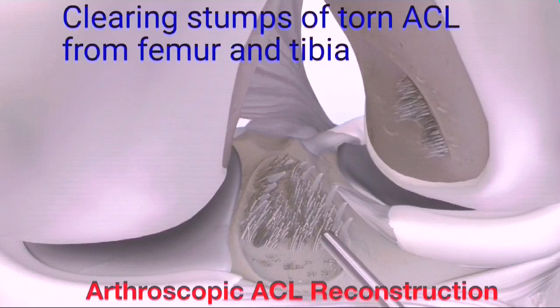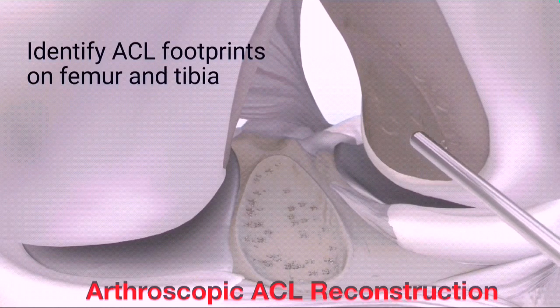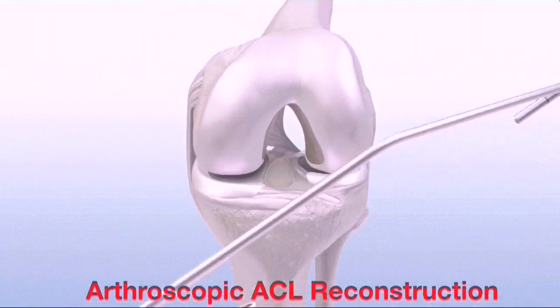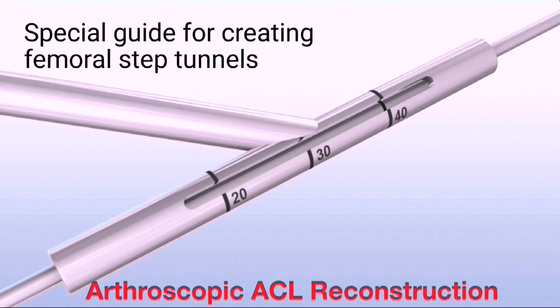Remove unwanted remnant ACL tissue and mark the center of the desired tunnel locations. Then insert the GraftMax curved guide into the anteromedial portal with the knee flexed at 90 degrees. Insert the GraftMax indicator pin into the sleeve and down to bone to assess the projected guide pin exit and femoral aperture to cortex, or AC, length.